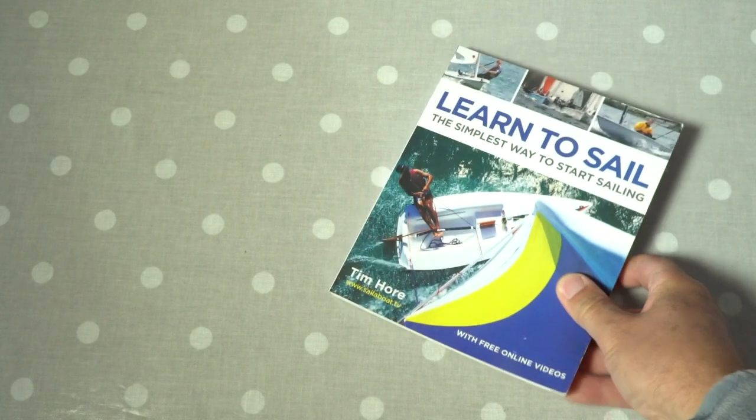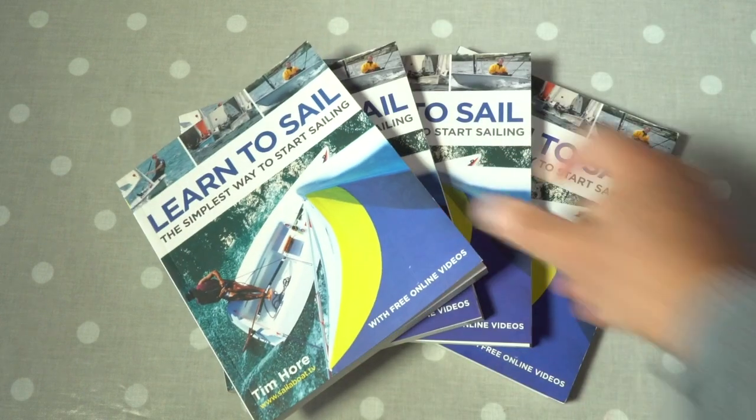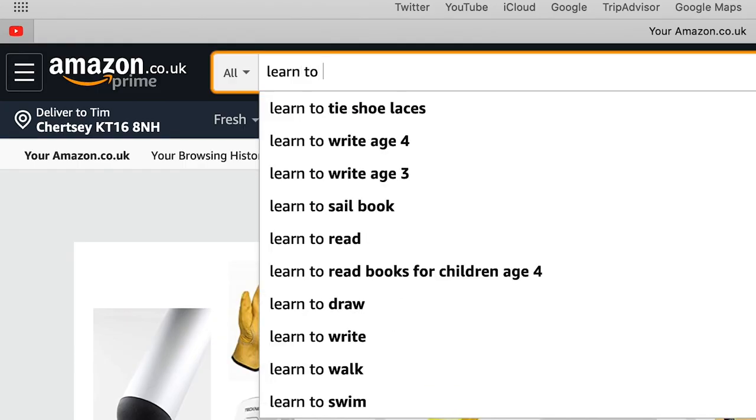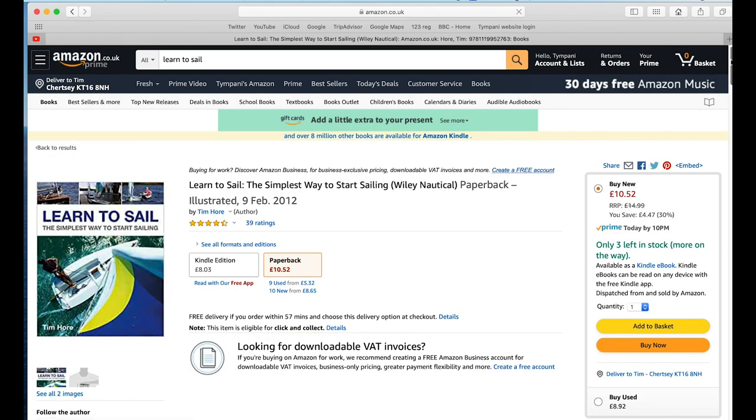Learn to Sail is the perfect companion for your YouTube viewing and is an easy reference book for you to learn how to sail. Available on Amazon, just search for Learn to Sail by Tim Hall to see the availability in your area.